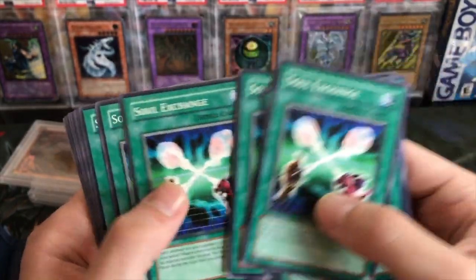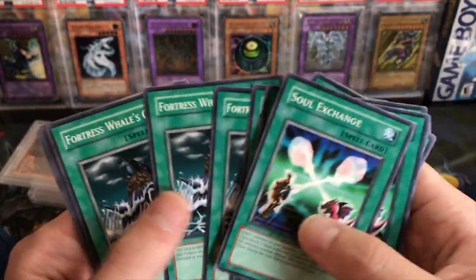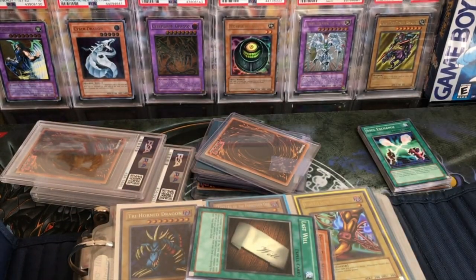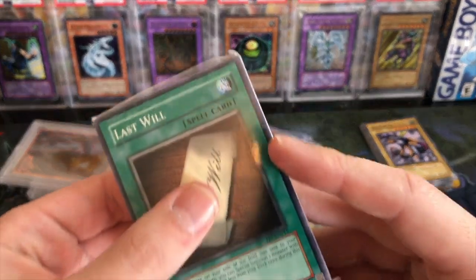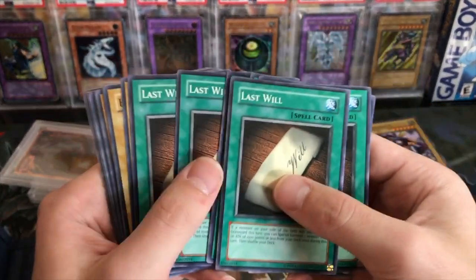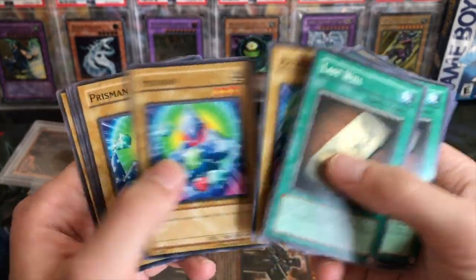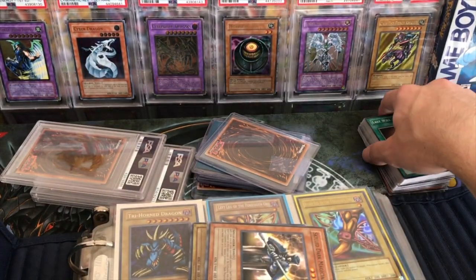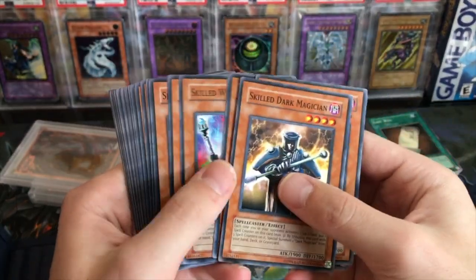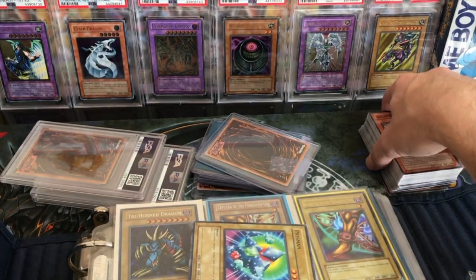This is a lot of TP7 stuff - lots of Soul Exchanges, my goodness. He must have opened some TP7 packs. Fortress Whale's oath - I wish there was a Fortress Whale in here, that would be pretty cool. A lot of TP7, so it looks like this man opened some TP7. I might have to complete the TP7 set because I have all the holos right now, I think - besides Fortress Whale. Skilled Dark Magician - I think I actually do have a TP7 common version. Skilled White Magician - these are all like pack fresh. He had to have opened some TP7, maybe trying to pull a Fortress Whale or something.